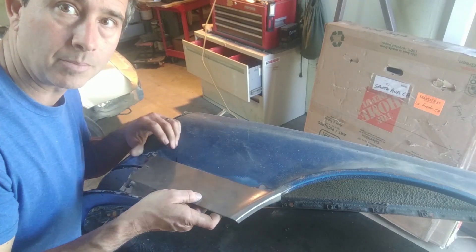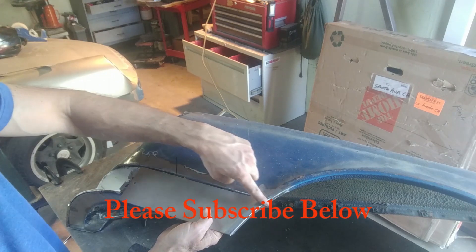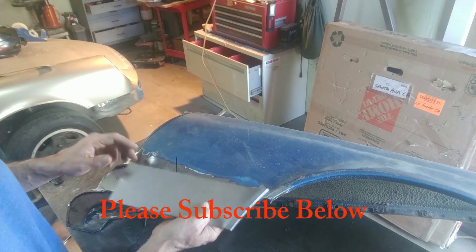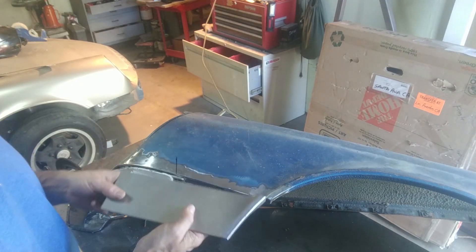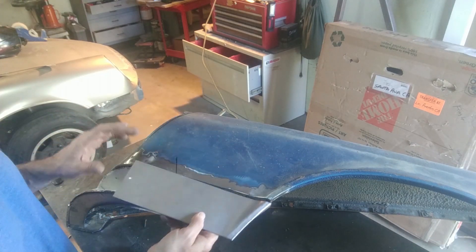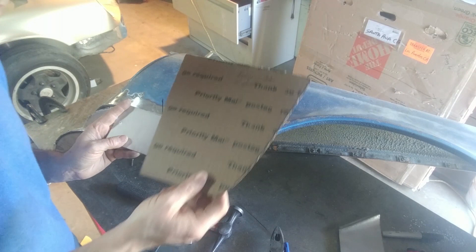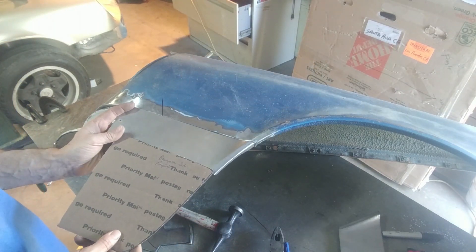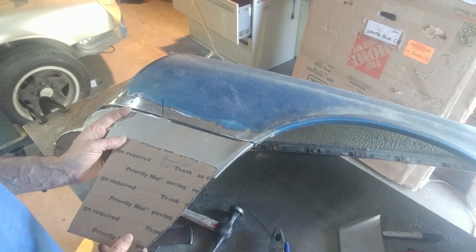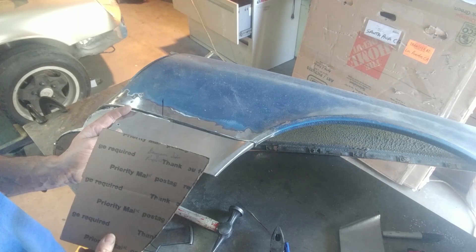This isn't trimmed as it should be, but just to give you an idea, the curvature here looks okay. This will have to get trimmed and this gap will get closed up, but it needs just a tiny bit more work with a hammer and dolly. Then I'm going to cut this flange off and start welding it on.